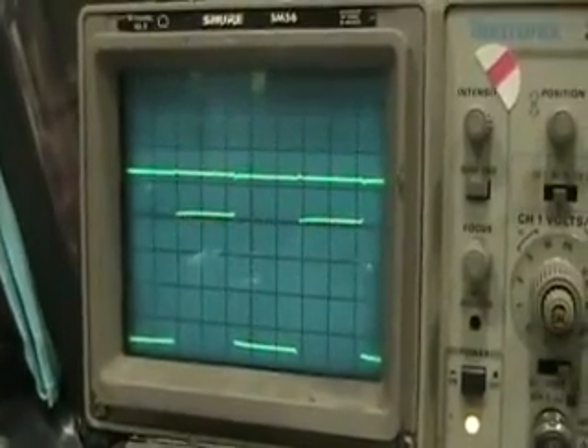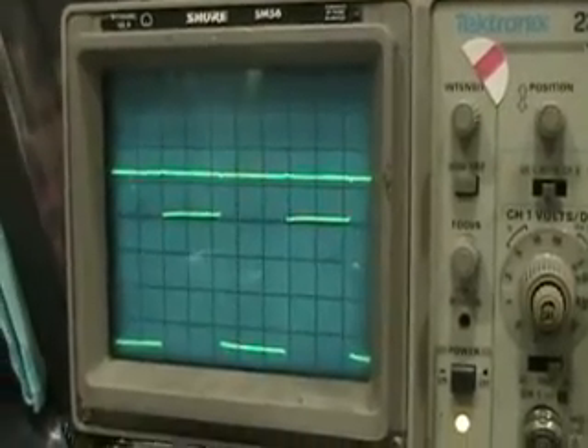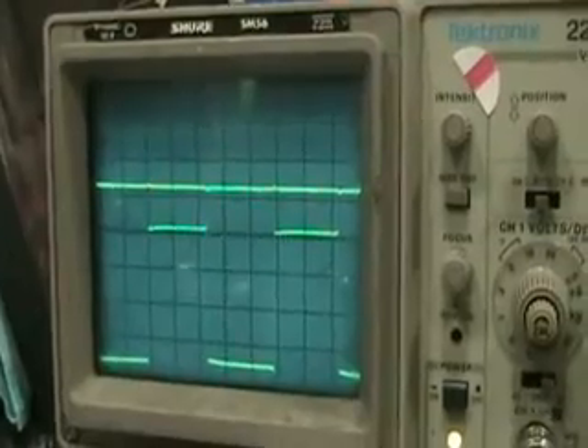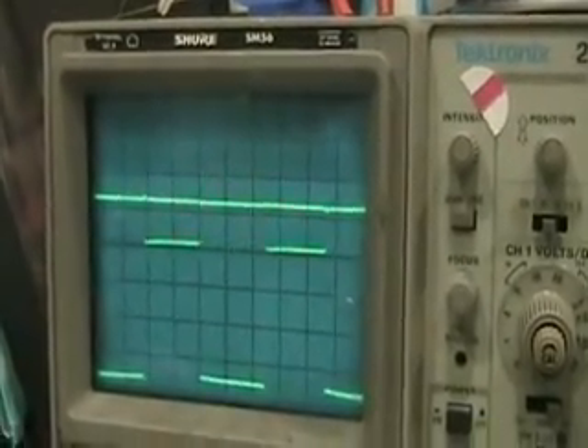Now you can see that the output is gone, and the VC supply is in square wave. If I move my frequency — the input frequency — you can see that it's shifting the frequency.